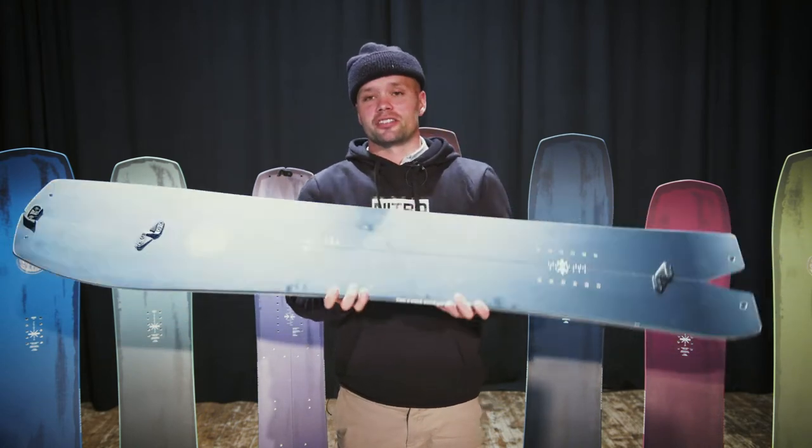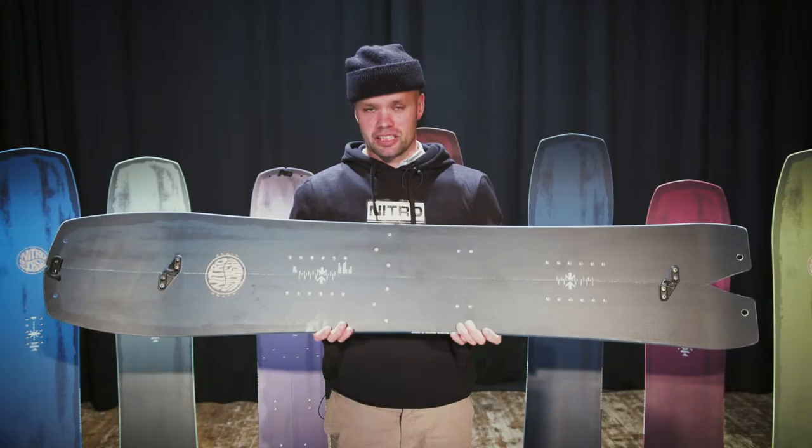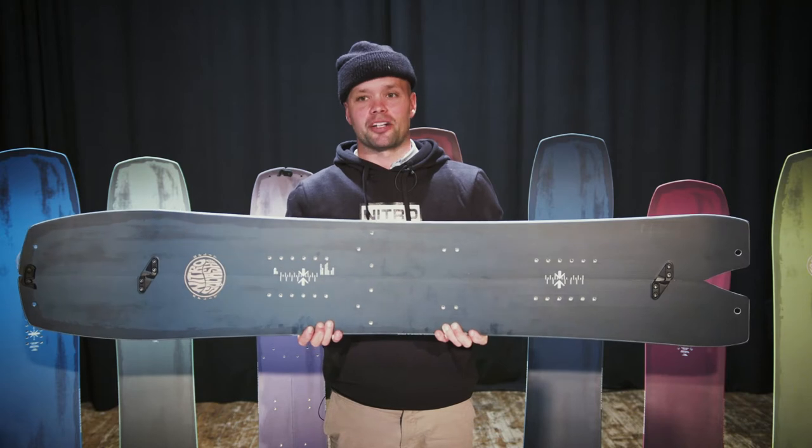It has true camber — standard camber from contact point to contact point — giving you control on the ride down and more kick for the hike up. It's easy to do kick turns and easy to get that pop in every step on your walk up.